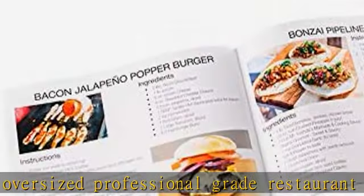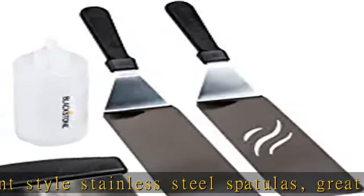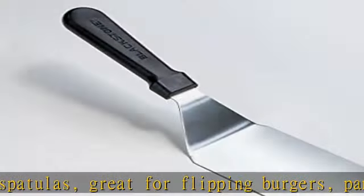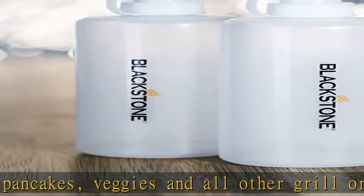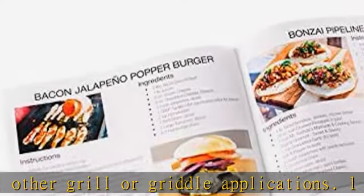Looking for a great gift idea for that special someone? This Blackstone griddle/grill tool kit is the perfect addition to any backyard kitchen and will complement your Blackstone griddle as well as your Weber, Charbroil, Coleman, or any other barbecue or grill you and your loved ones enjoy. Check the description to get this product today at the best price.